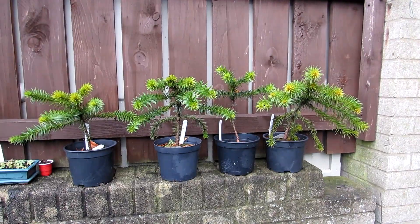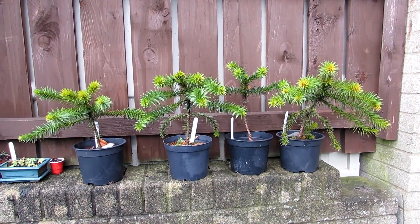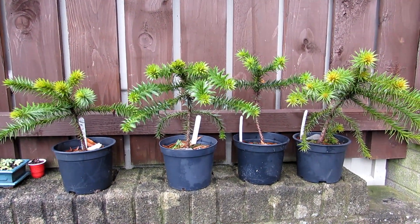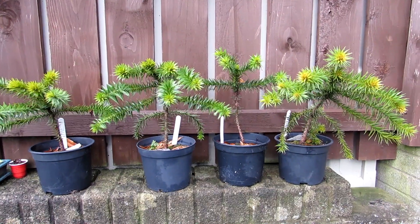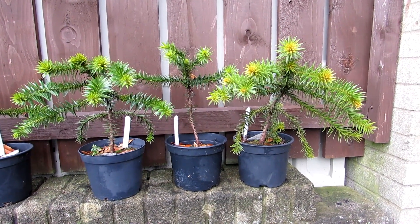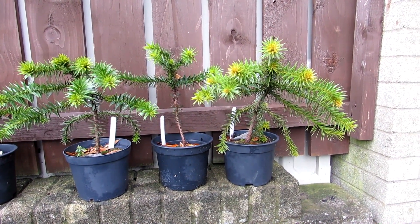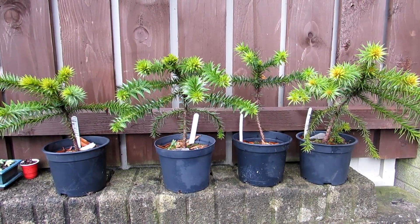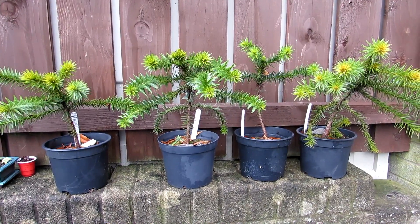Hi guys, it's Lynne here. I hope everyone is having a fantastic day. This is a little update on these gorgeous cute monkey puzzle trees that I grew from seed back in September 2014, and these are from seed that I found naturally in a beautiful place.